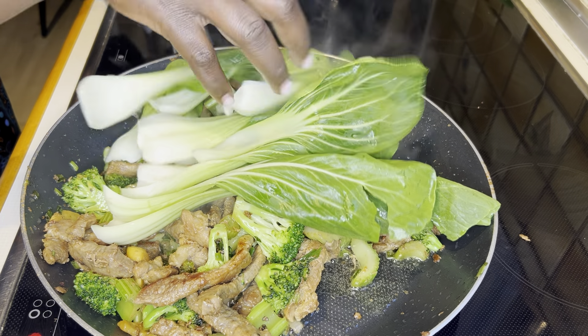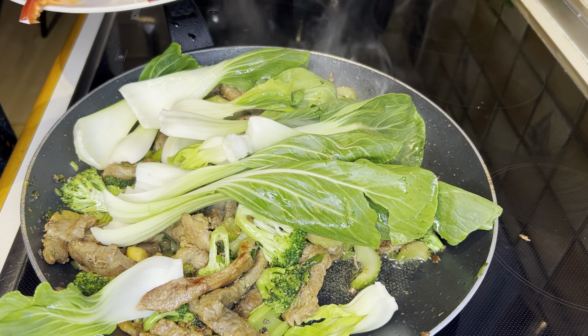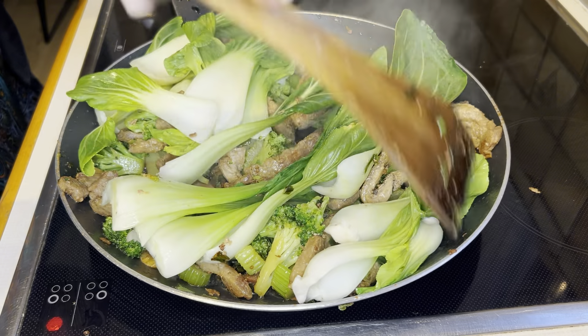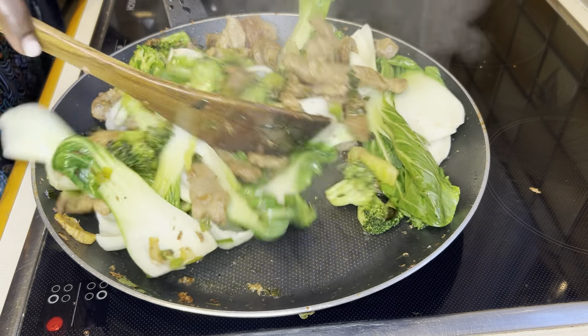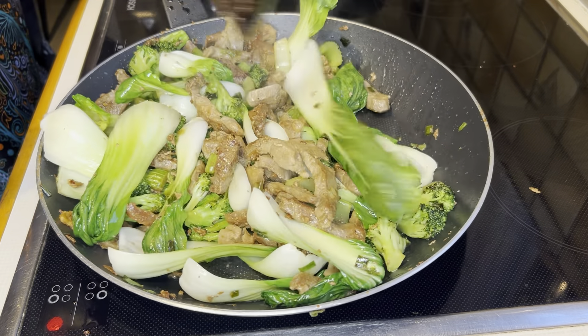That is basically it! Don't get lazy — enjoy your vegetables in the most interesting way. This is a very simple, delicious, time-saving recipe with less stress but a nice and tasty result.